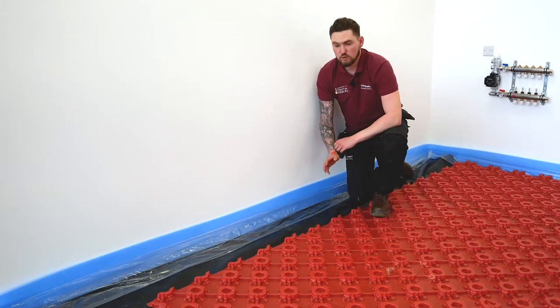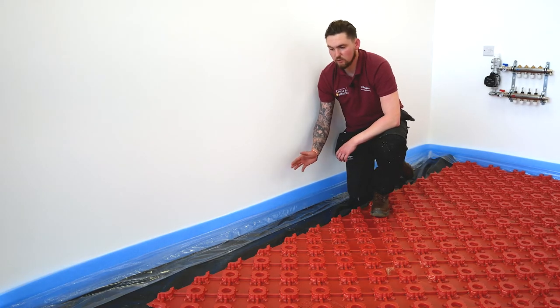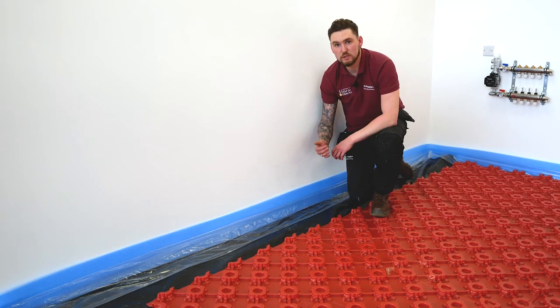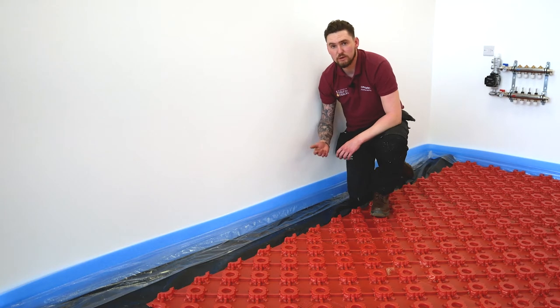Now we've got to a point where we can't fit a full panel in on the edges. Even though you can overlap the panels, we don't recommend doing this by more than a couple of castellations. So we're going to go to the workbench and I'm going to show you how to cut a panel down.